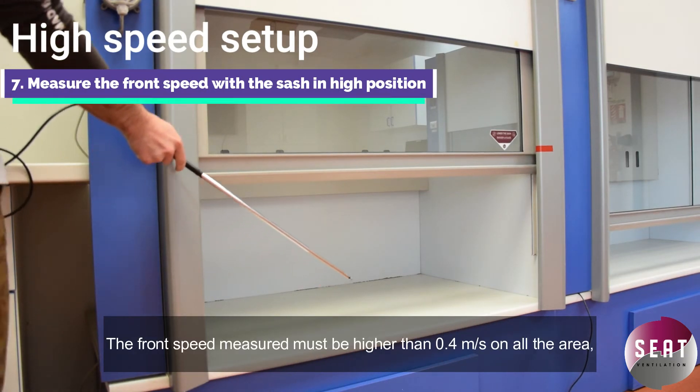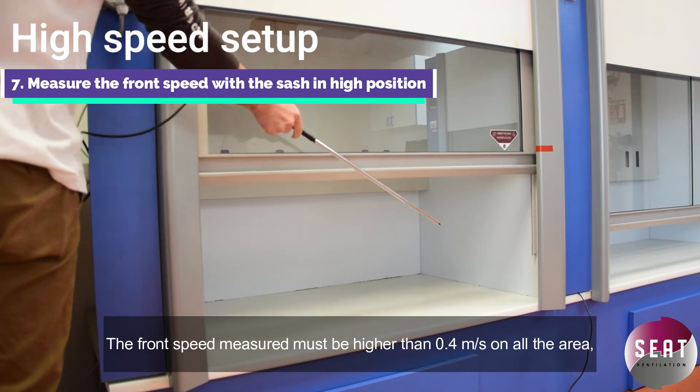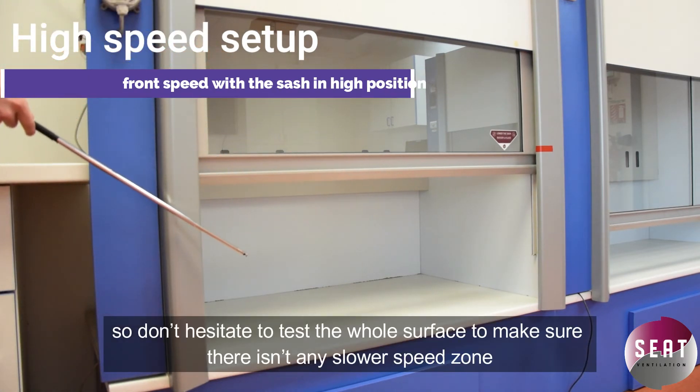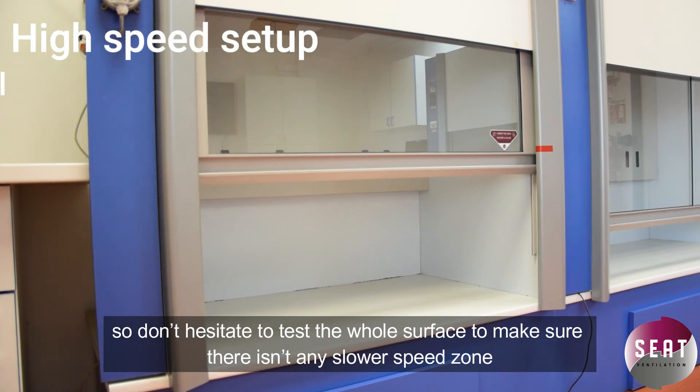The front speed measured must be higher than 0.4 meters per second on all areas, so don't hesitate to test the whole surface to make sure that there isn't any slower speed zones.